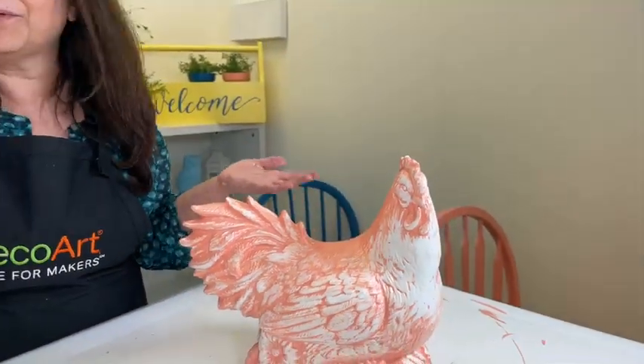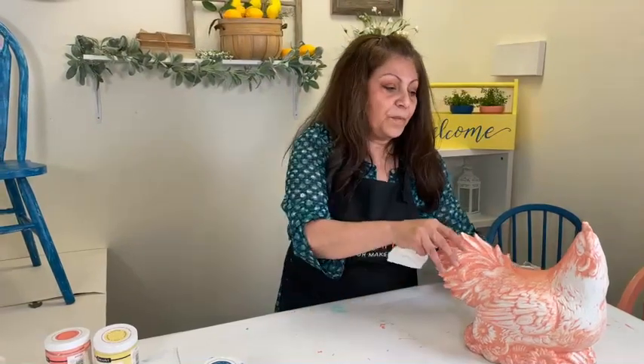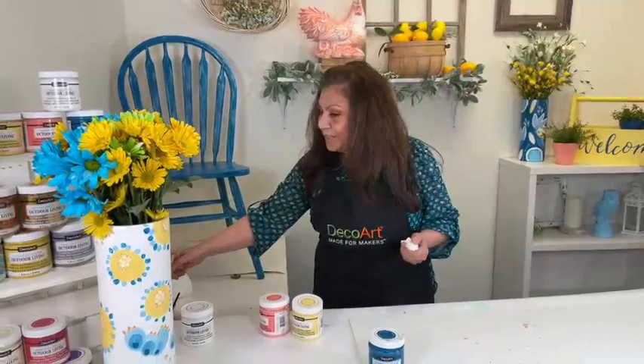A question we'll probably get: does this work on ceramic or glass? The answer is yes it does, but for decorative purposes only - it's not dishwasher safe and not something you'd want to scrub. It is extremely durable outdoors once it's cured. It dries and cures in about seven days; a full cure is 14 days. I hope you guys had fun and are excited to try Americana Decor Outdoor Living. Take something from inside your home or garage that you want to take outside to your patio or backyard, think about nice bright colors, and good luck to everyone. See you next time on DecoArt's Facebook Live!